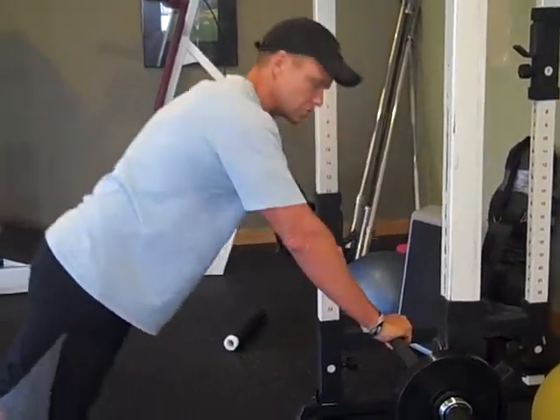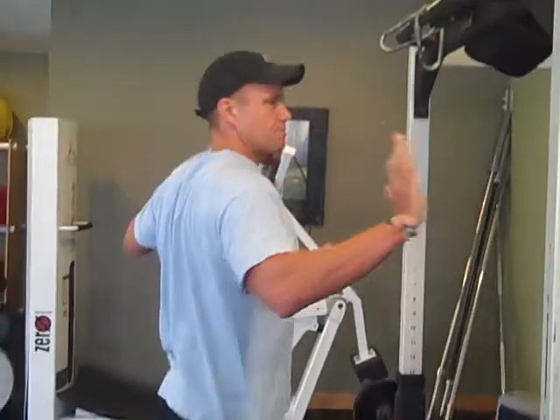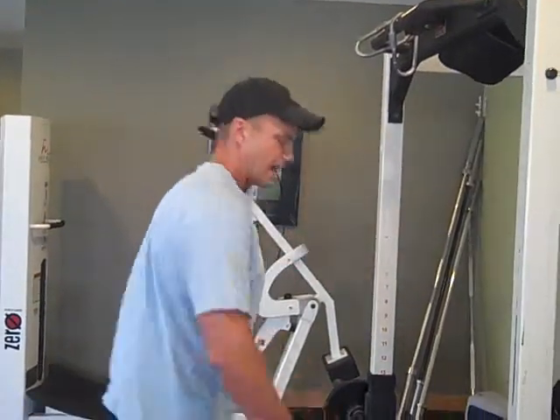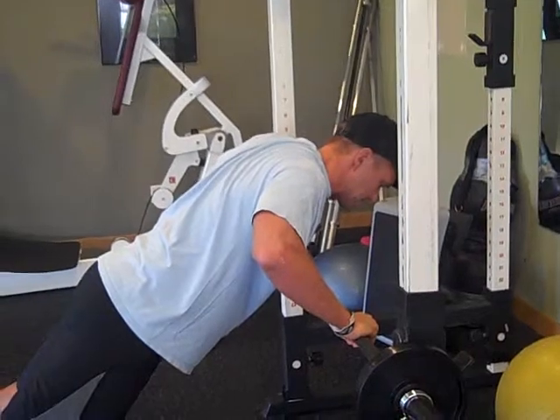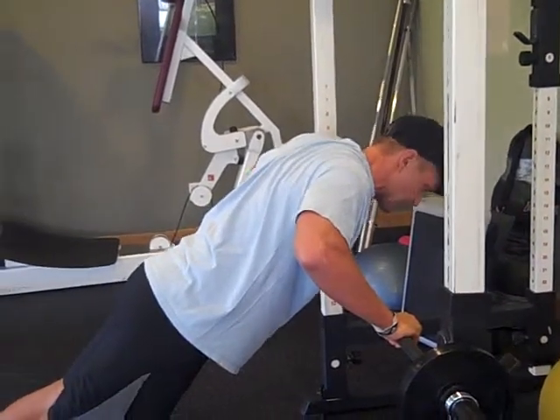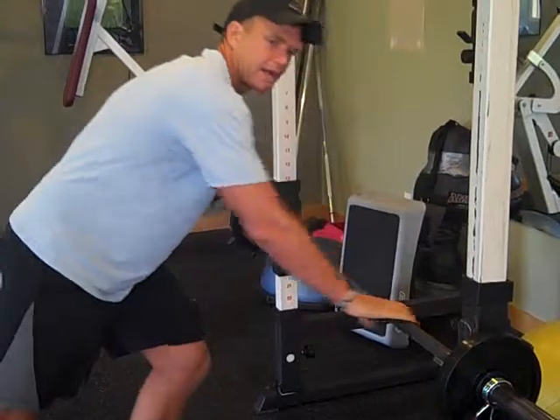Now with your push ups, whatever kind you're doing, you want to make sure you pinch your shoulder blades back and pause at the bottom. Notice how I pause — I pull my abs in tight, keep my body rigid, and then push up so I'm not arching my back.